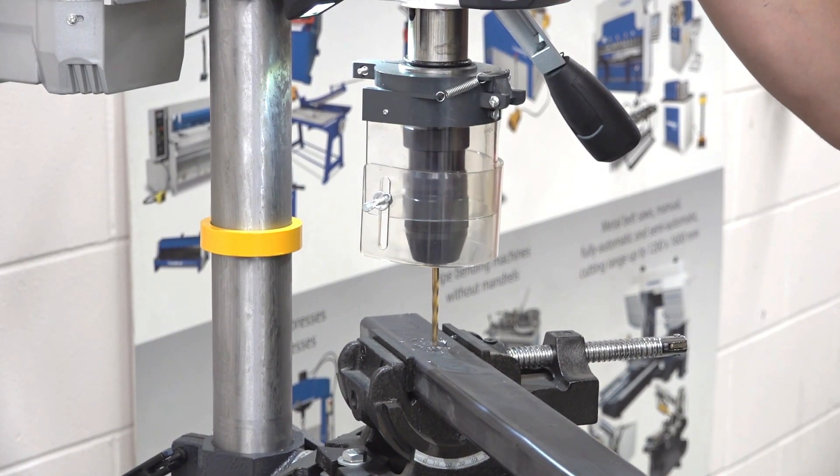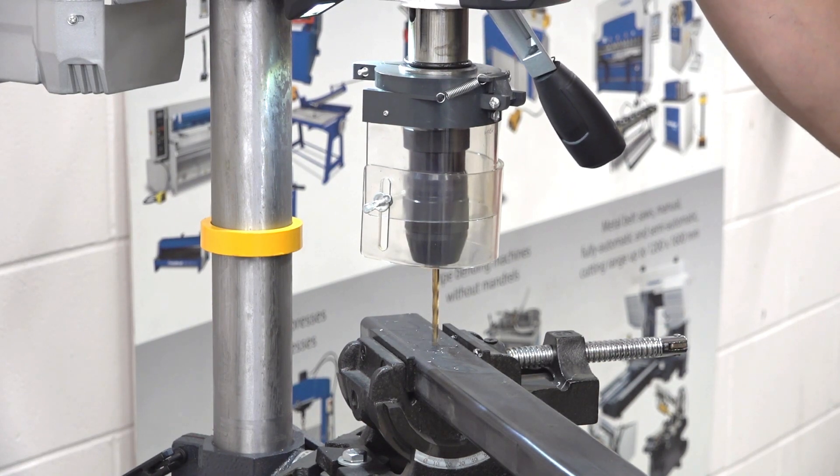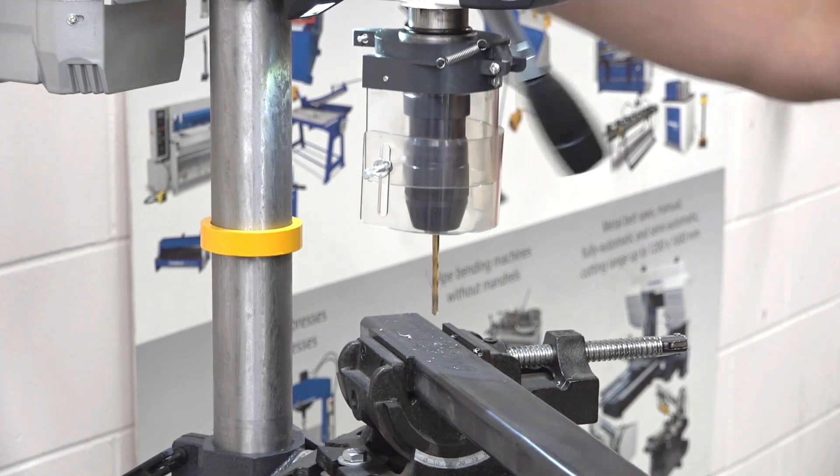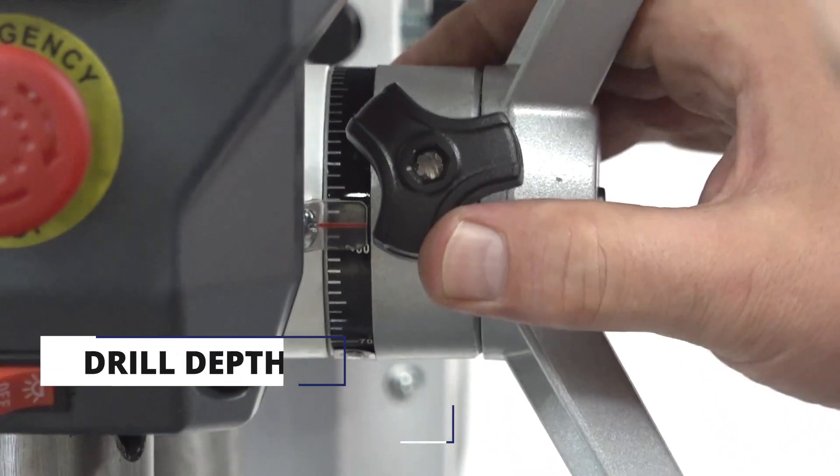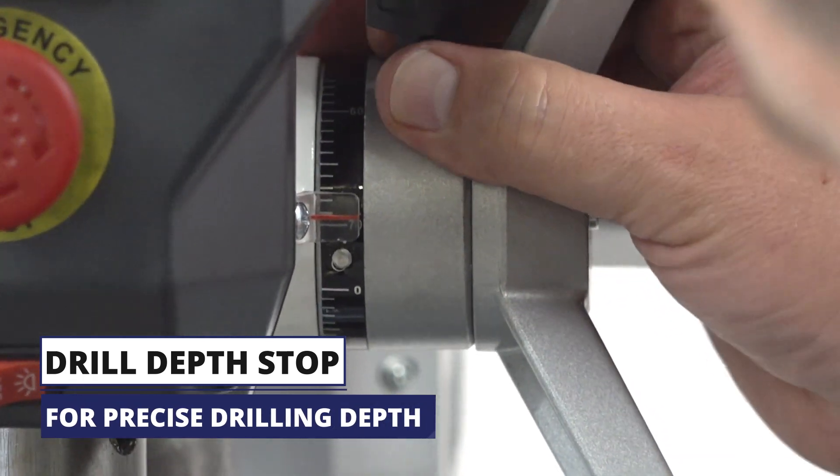In terms of accuracy, it has a guaranteed concentricity accuracy of less than 0.03mm measured in the drilling sleeve. Its drill chuck capacity is 1–16mm and it is capable of drilling through aluminium and steel.